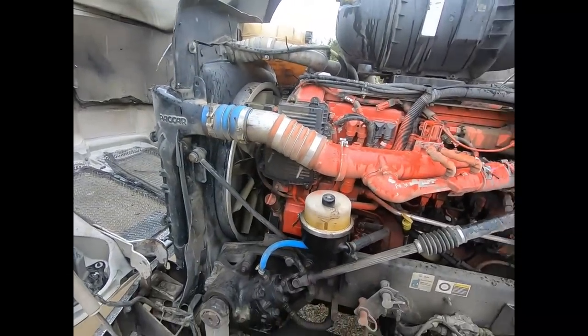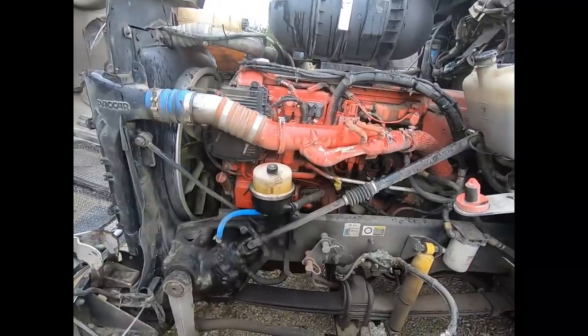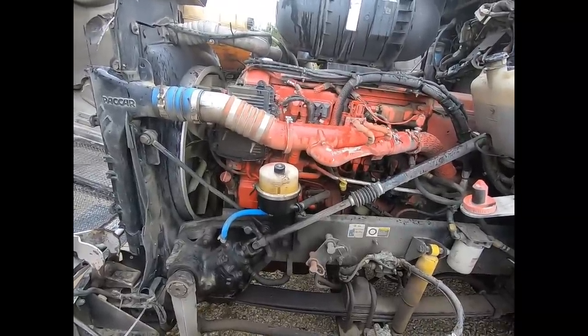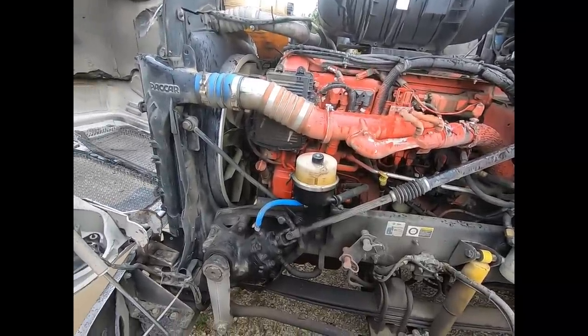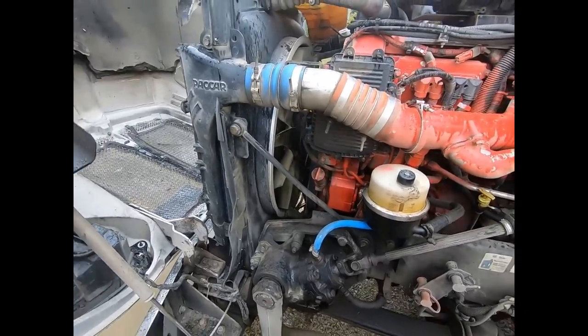Welcome back everybody once again. A couple videos ago we had this Kenworth in here. We replaced the fan clutch solenoid and we noticed that the fan hub here was leaking air. So we're going to tackle that project today.